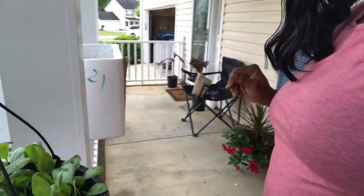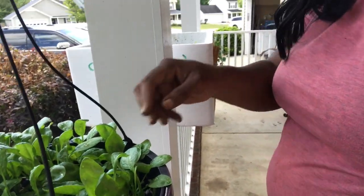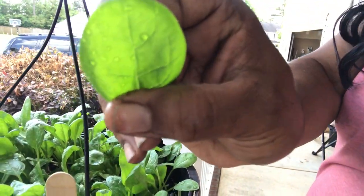So now I'm going to have my first little harvest. I'm going to pick one of these pieces of spinach — actually this is my second piece. Cheers to my first garden and first harvest!